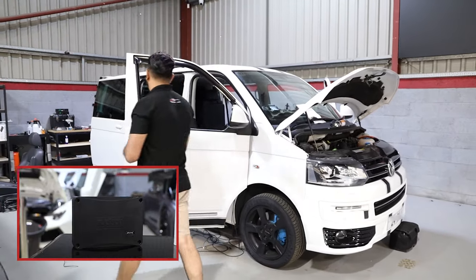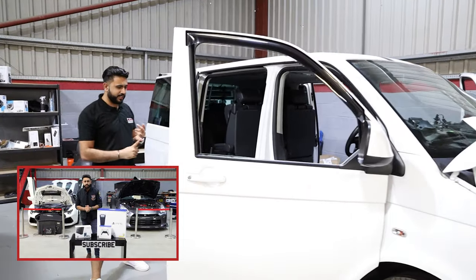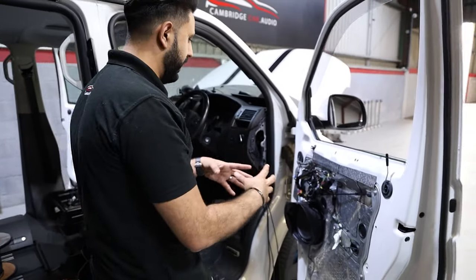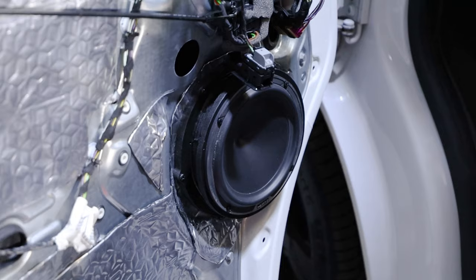The doors are apart and we've basically fully soundproofed them with a three-layer system. We've got the back of the card, then a central layer which houses the actual speaker and some of the window regulator, and then the back of the door card has been done as well.